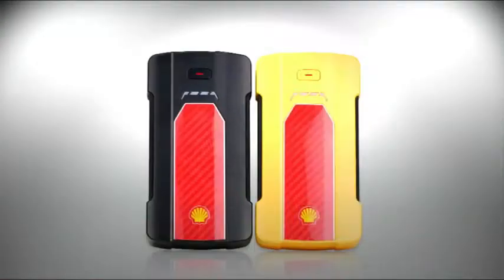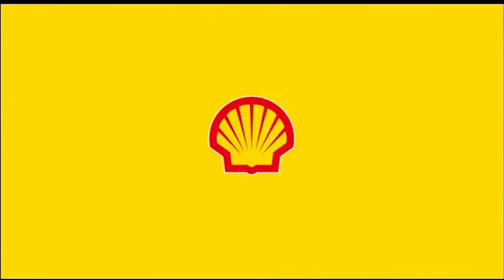Go safer with Shell Jump Starter and USB device charger. Go safe, go Shell.